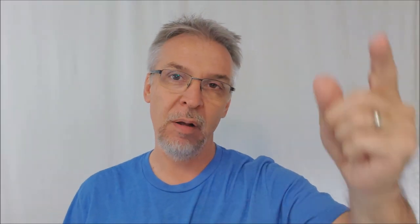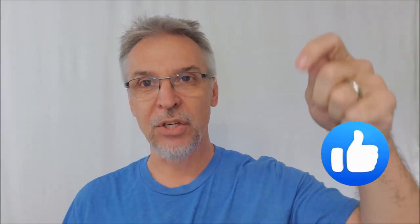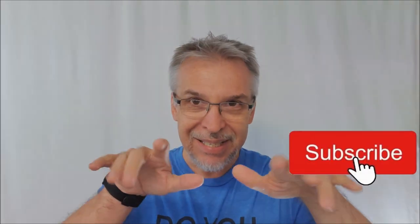Case in point, today we're talking about the Puzzlement Deck from Ian Wong. Before we get into that, make sure you hit me up with a like, subscribe, follow, mash all those buttons.